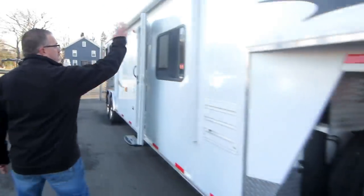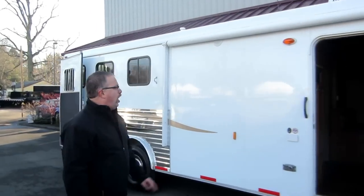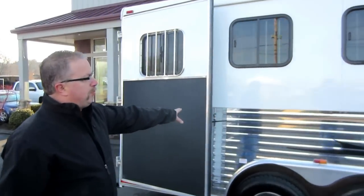Coming down the side of the trailer, an electric awning is on all the Bisons. No matter what size Bison you got, you're gonna get an electric awning. We're gonna walk around the outside first and then we'll go back to the inside. Anodized aluminum side with a bright side skin.